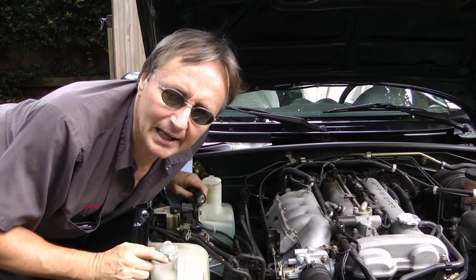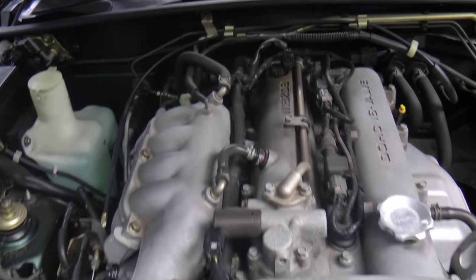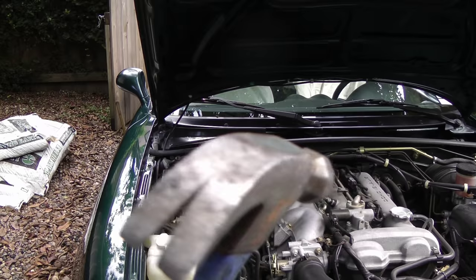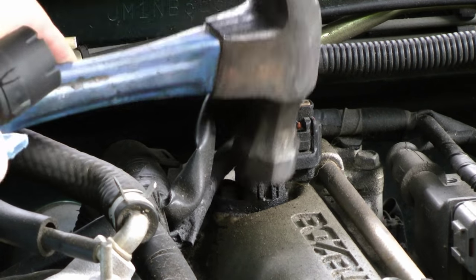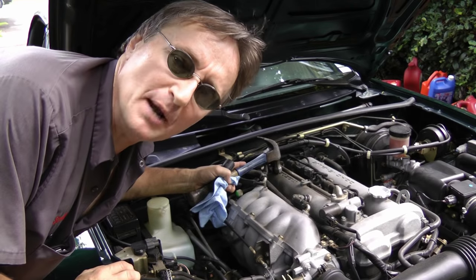Now in this Mazda, the camshaft position sensor is in the back of the engine, right here. If you start at the front of the engine and work your way back, there's a sensor right here. Here's a trick: you can use a hammer to check it. With the engine running, tap it, and if the engine starts to miss or dies, you know the sensor's gone bad.